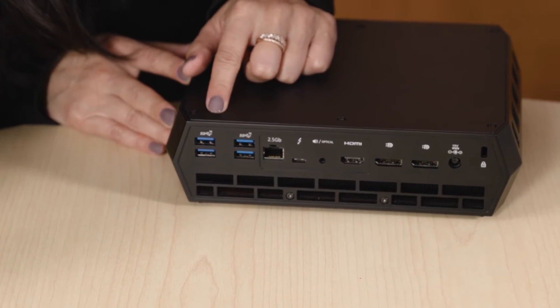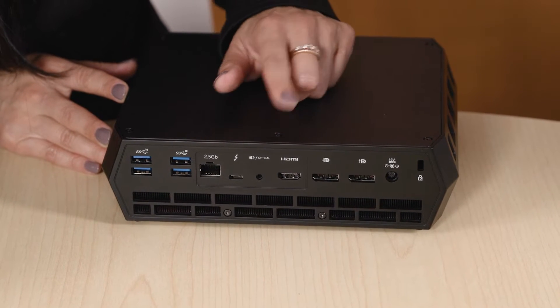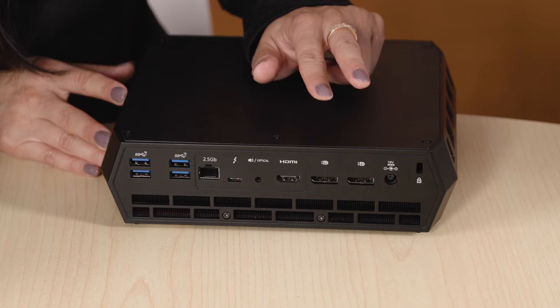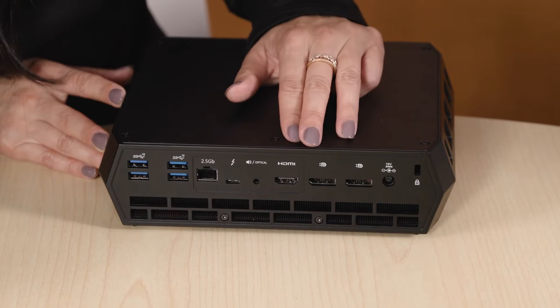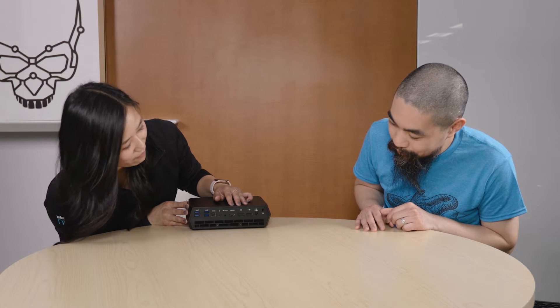On the back side, we have even more: four USB 3.2 Gen 2 ports, an Intel 2.5 Gigabit Ethernet port, another Thunderbolt 4 port, another audio optical port, a full-size HDMI port, and two full-size DP ports. All three of these display ports come off of the Intel Arc graphics. There's also power and a Kensington lock. There's a ton of I/O, and some of it is clearly for content creators — any system with a dedicated SD card reader is a great thing for creators.